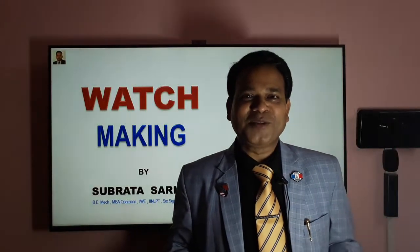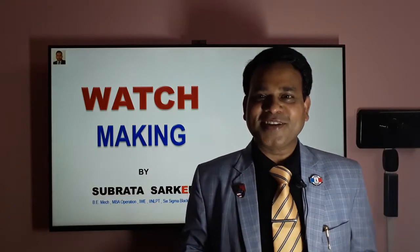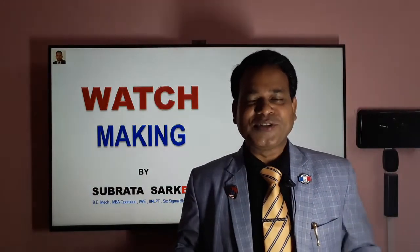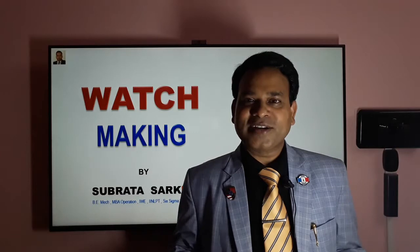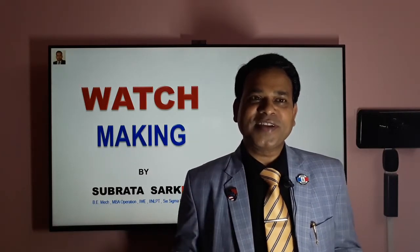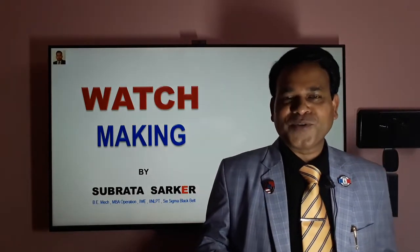Ladies and gentlemen, my name is Subrata Sarkar. I am a mechanical engineer working in the manufacturing industry for the last 22 years. Today I am going to share a different topic which will be very interesting. I'll share some of my experience with you and hopefully this information will be useful for you.